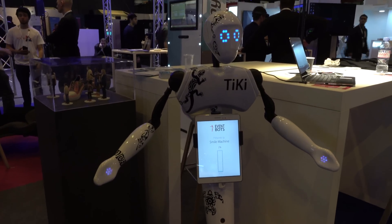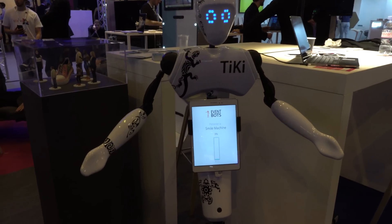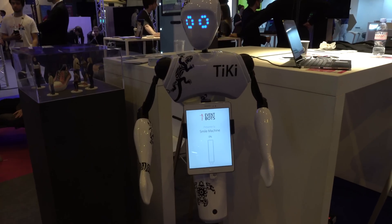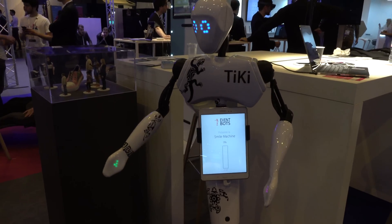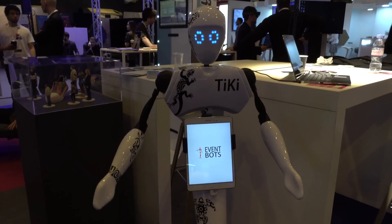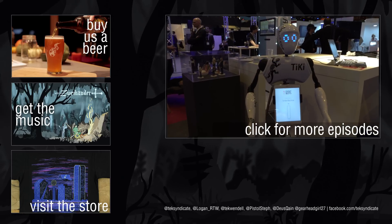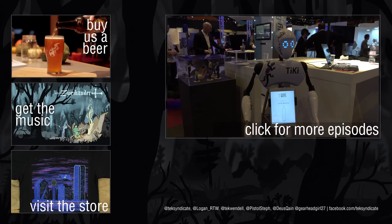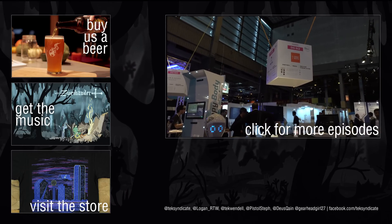If you're somewhere quiet, like an opera hall, it could say 'right this way to your seat, sir' and help you find anything. This could also be used in malls or stores where you can check out a new product, get information about it, answer questions, and even be directed to the product. Or if the product isn't available yet, it can show it on the Android tablet connected to it. There are a lot of different applications for this Tiki bot. This is made by Eventbots here in France.